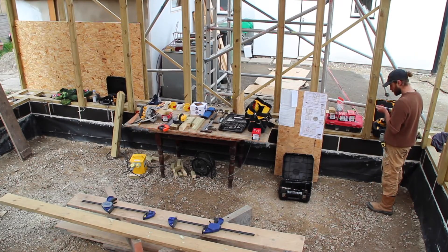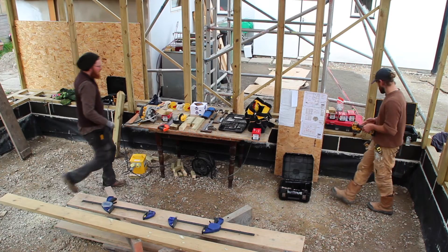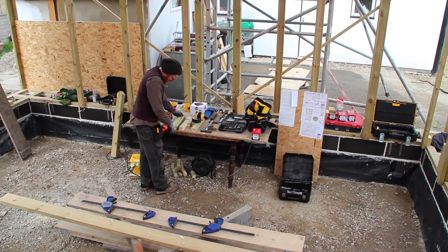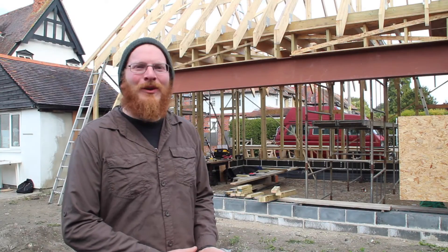We'll plaster the walls with clay and lime. Hopefully Darren won't need to use much heating at all for this particular house. It's a really great project and we're really happy to be involved with it.